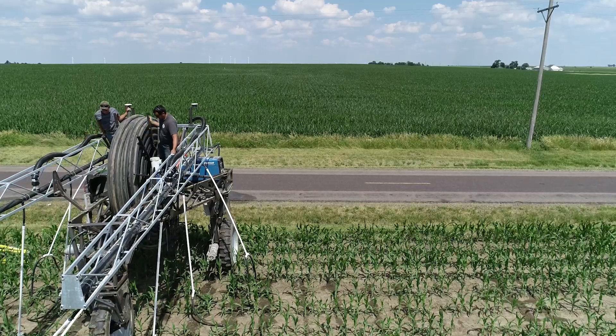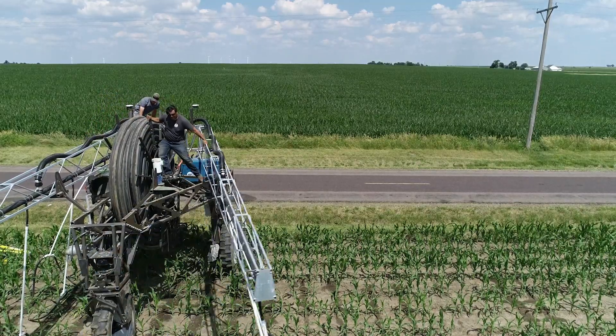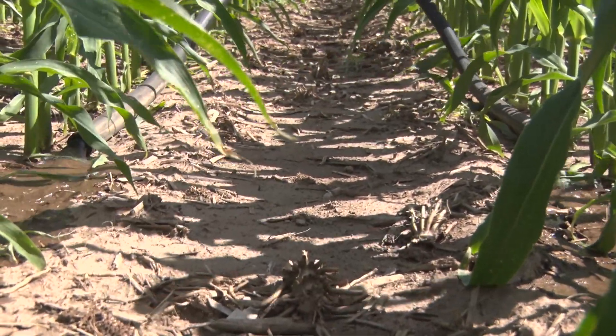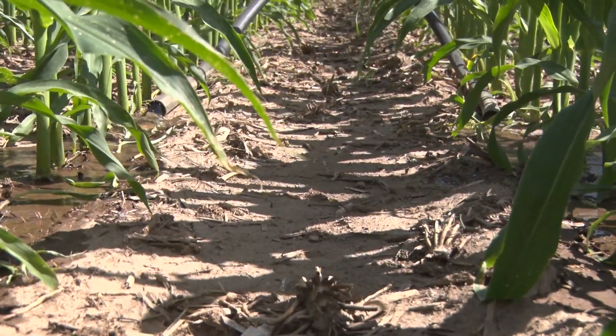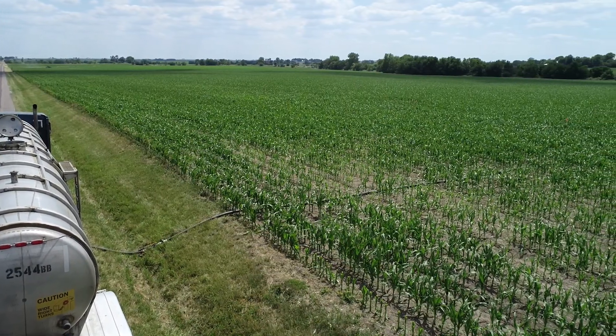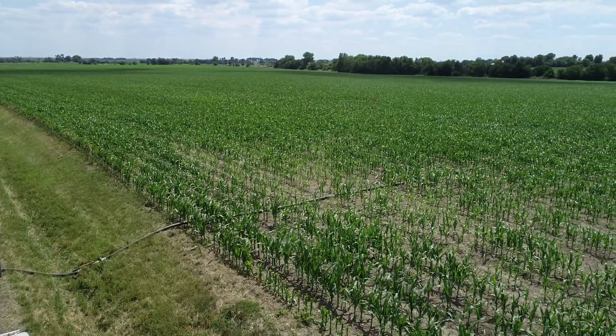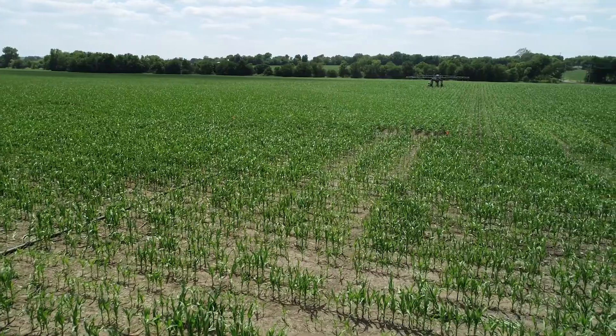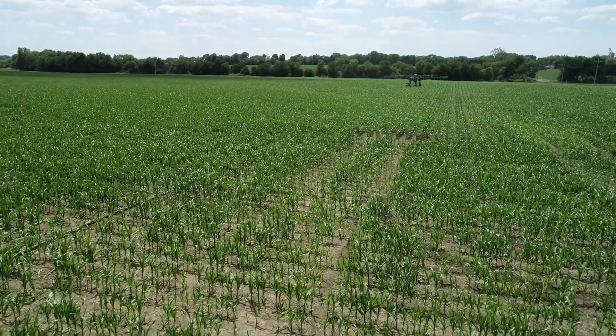As we pull into the field we're putting in two different trials. Every week we come in and we put on a quarter of an inch for 24 rows, skip 60 feet, and put on a half inch. It's designed so that at 800 feet it takes exactly 7,000 gallons of water to apply a quarter of an inch. We have a semi-trailer that brings the water and we're hooking our line right into the semi-trailer with a high-pressure pump, putting on about 210 gallons per minute.